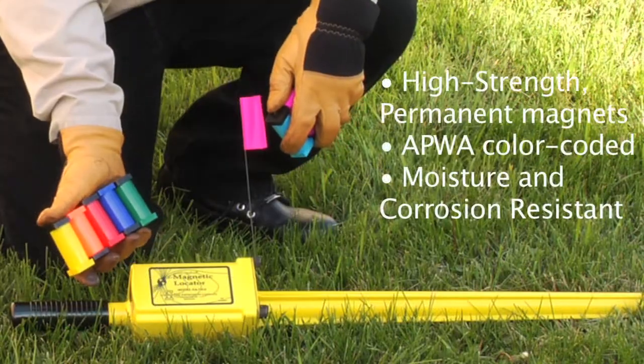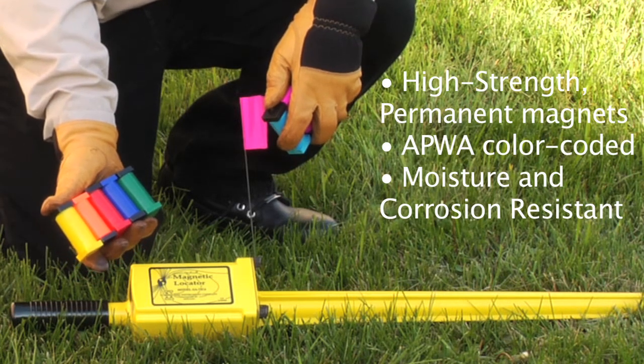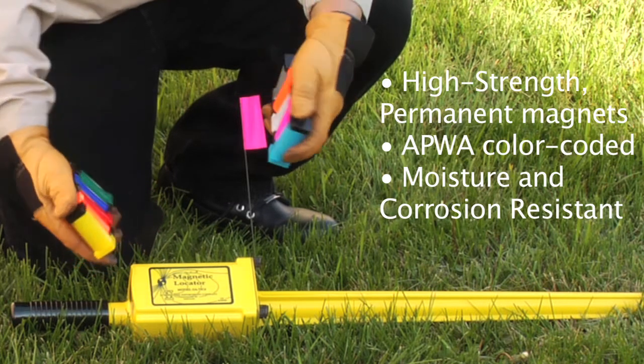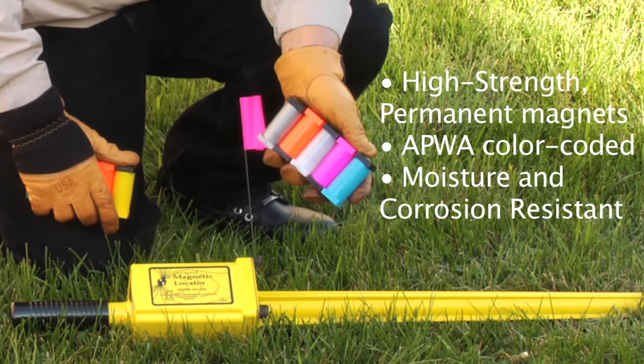Deep One magnetic markers come in a variety of colors: yellow for gas, orange for communication, red for electric, blue for water, and green for sanitary. They also come in colors suitable for land survey use, with the clear going underneath the monument.